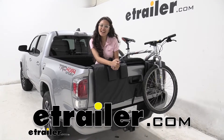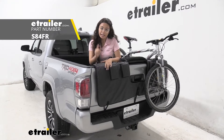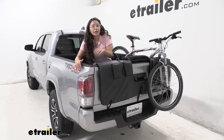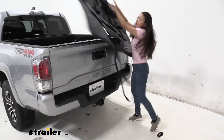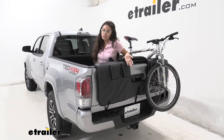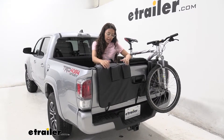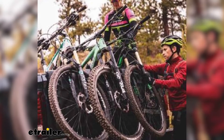Hi, it's Evangeline from eTrailer.com, and today we are looking at this Swagman Paramount tailgate pad on our 2020 Toyota Tacoma. What's pretty cool about this pad is how easy it was — you just throw it on, and it opens up all these possibilities. You can maximize your cargo space and put things on the pad. It's really just a way to put a lot of bikes on your truck with very little work.